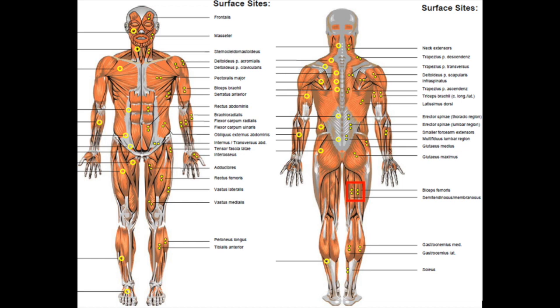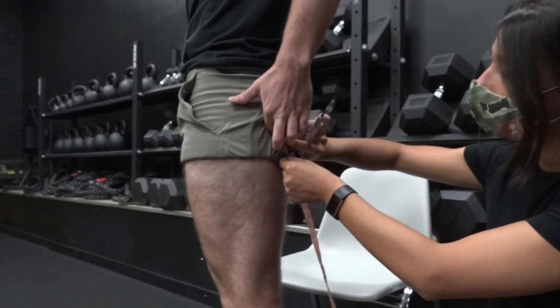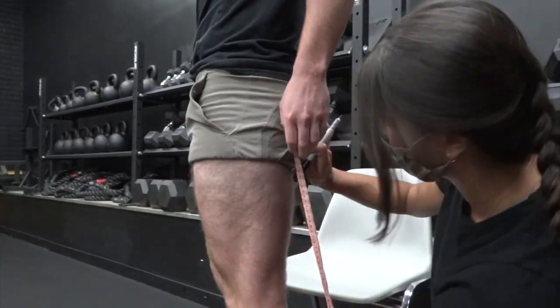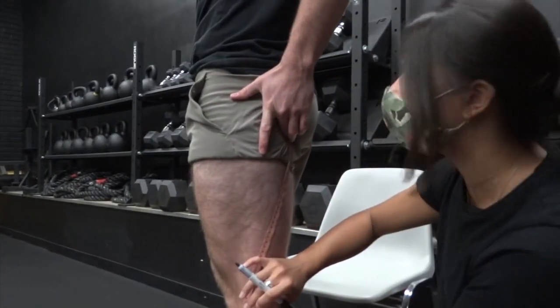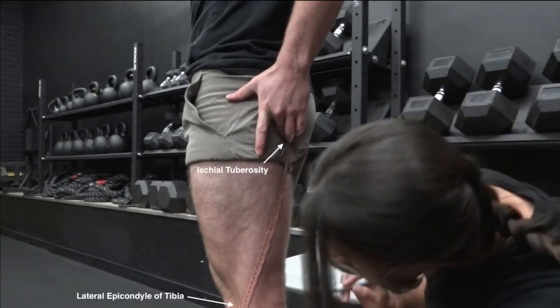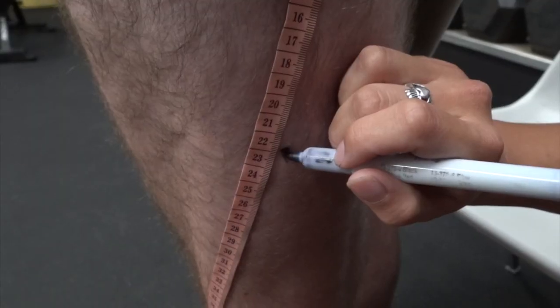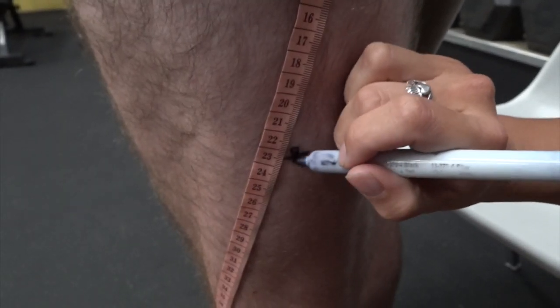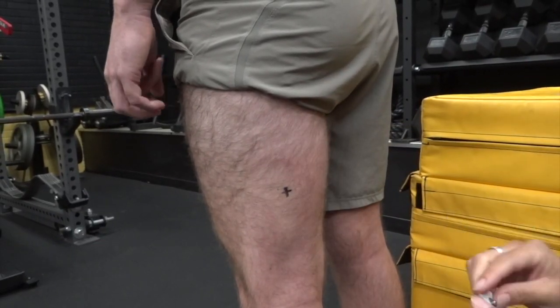For experiment three, find the muscle belly of the biceps femoris. Locate the ischial tuberosity by having the subject sit in a chair and finding the protruding bone. Once the ischial tuberosity is located, make a line down to the lateral epicondyle of the tibia and mark an X halfway between these anatomical markers. Prepare the electrodes and receiver as shown in experiment one.